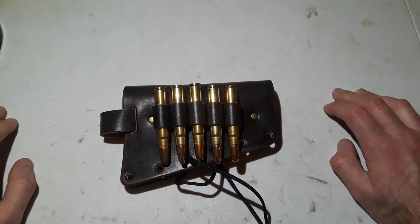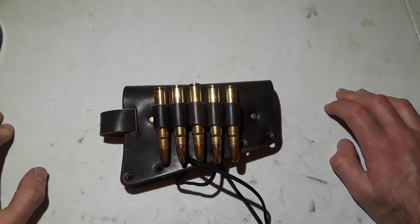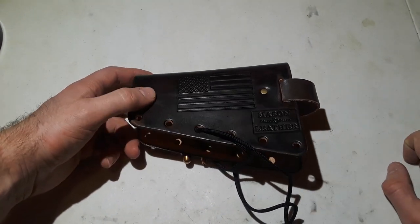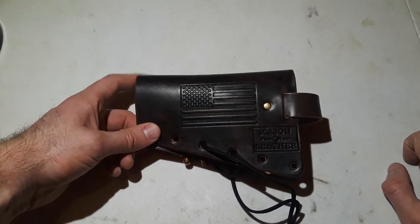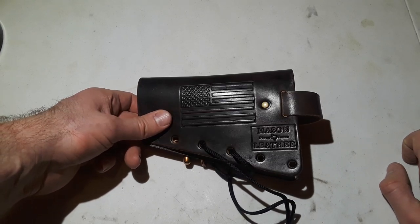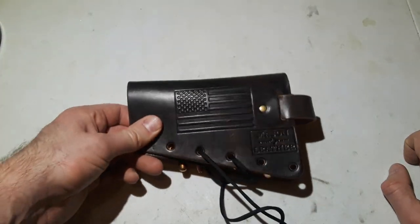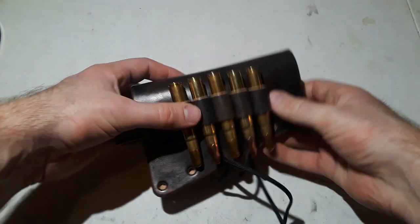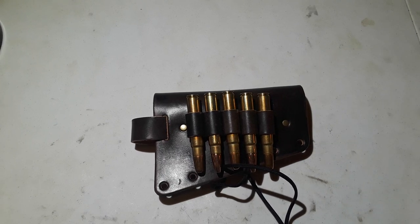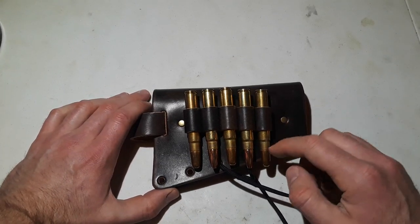I just wanted to share this with you guys — I know some of my viewers are into big game and dangerous game hunting, so I wanted to recommend this great small business. Check out Mason Leather — they don't just make buttstock cartridge carriers, they make all kinds of custom leather goods. Absolutely gorgeous leather work. They didn't pay me or anything to do this video — I just bought this for myself and wanted to review a good product.